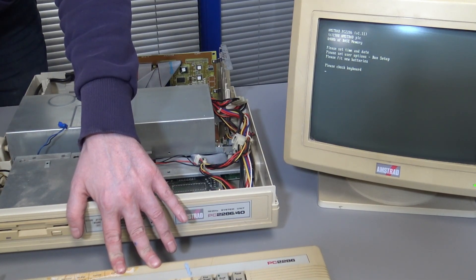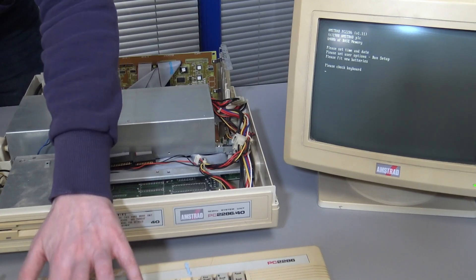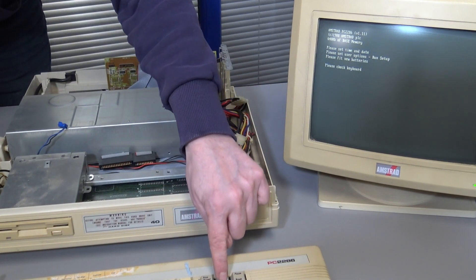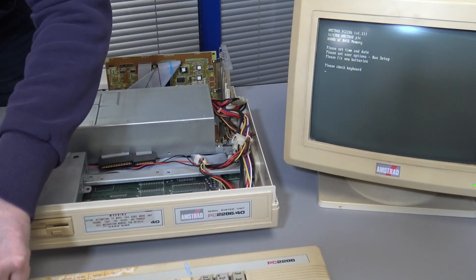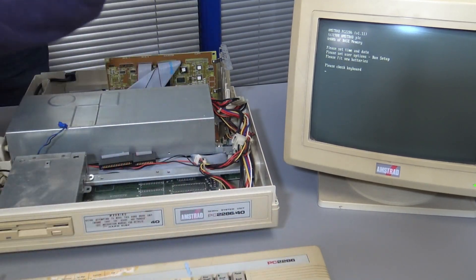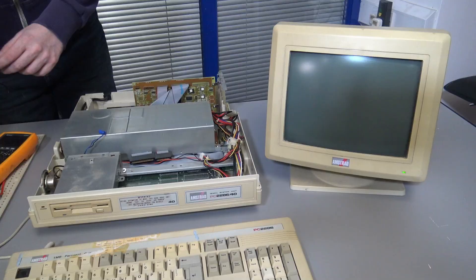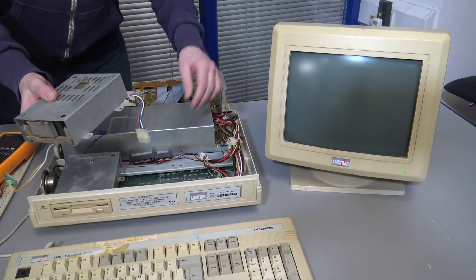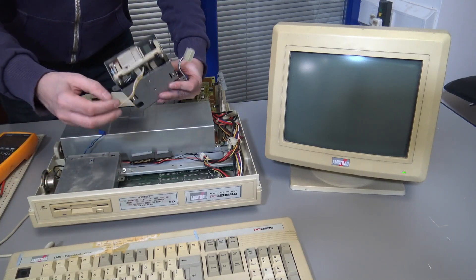I'm not quite sure what's going on. The scroll lock lights are not working on the keyboard, and the caps lock light isn't working. So there are definitely some issues with the keyboard. Let's check the hard drive as the last item.